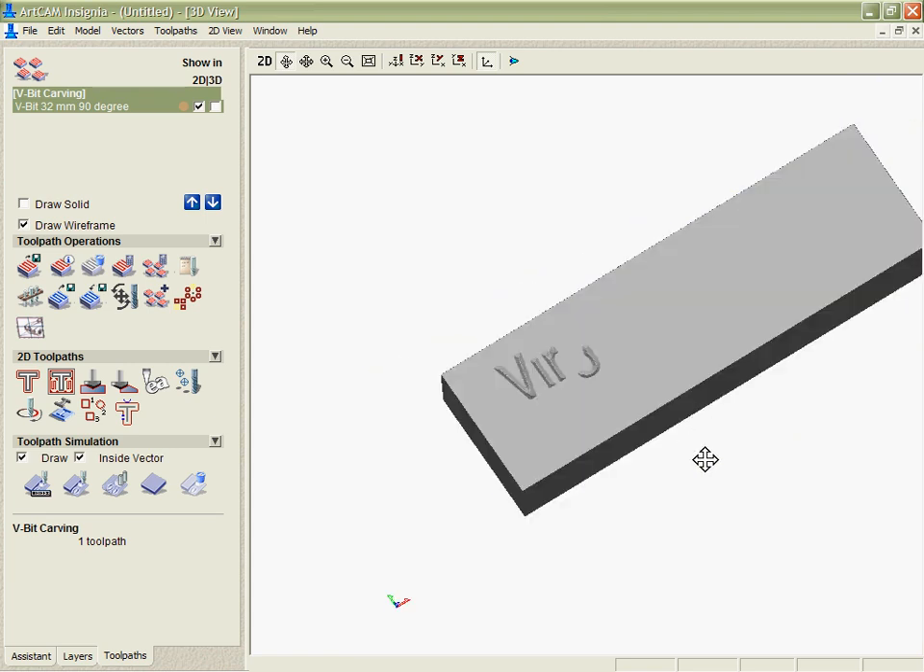Everything looks good on those letters and so now we'll be able to carry on with that tool path knowing everything was going to work just fine. Thank you.